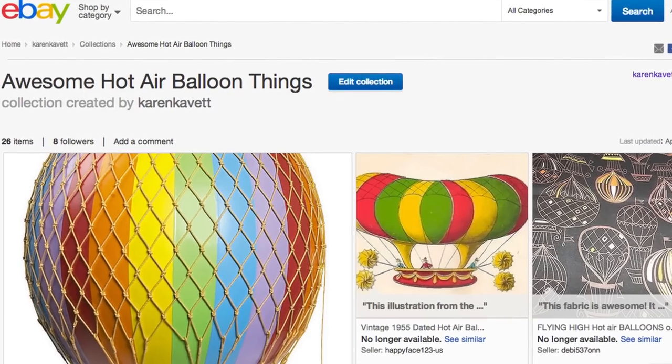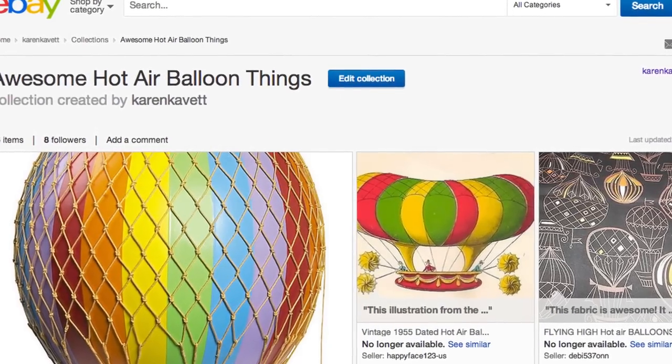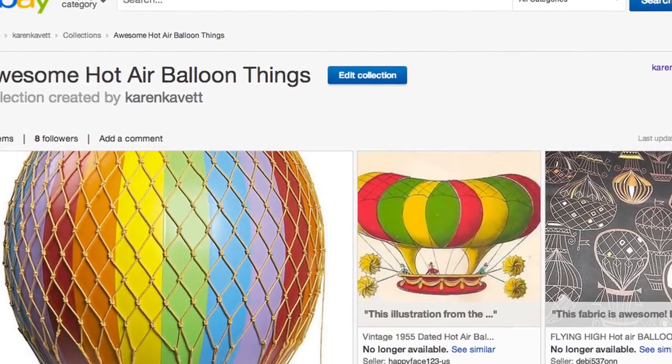I hope you guys liked this DIY project. If any of you are hot air balloon enthusiasts, I know this isn't exactly how a hot air balloon works and this thing would never actually fly, but it's only meant for decoration, not historical accuracy. But if any of you are casual hot air balloon fans like I am, I actually made a brand new eBay collection with a ton of my favorite hot air balloon inspired things.